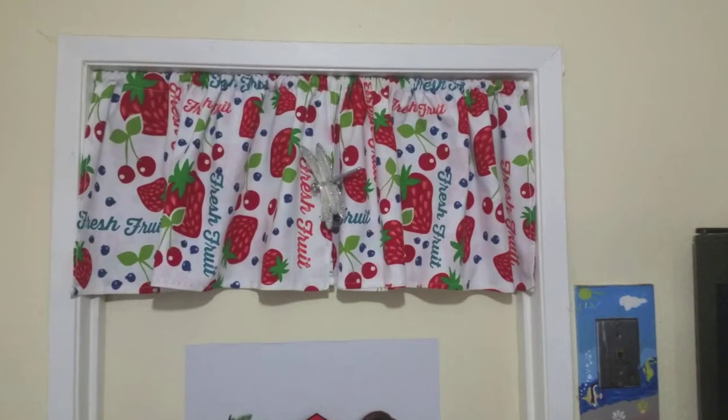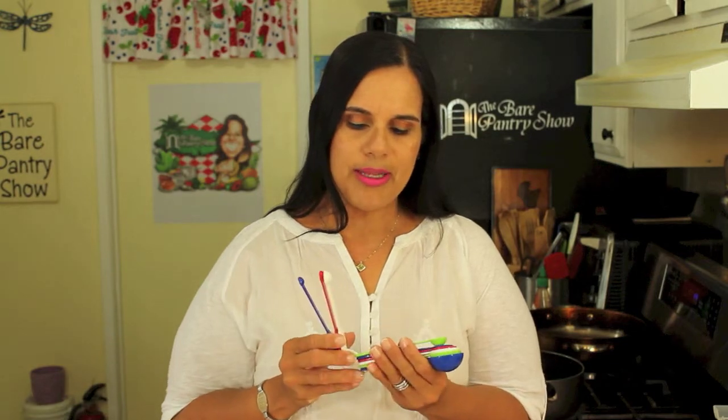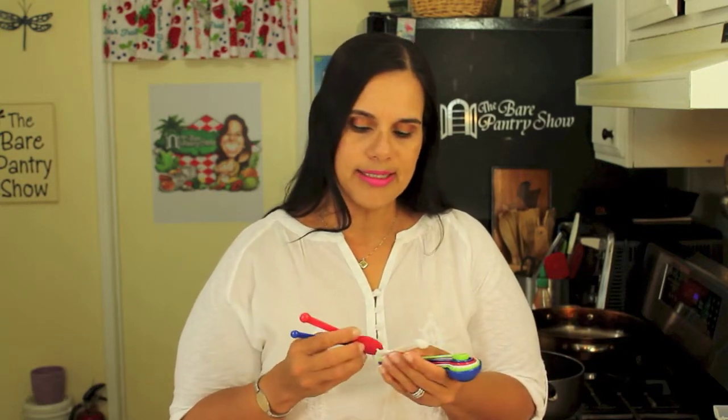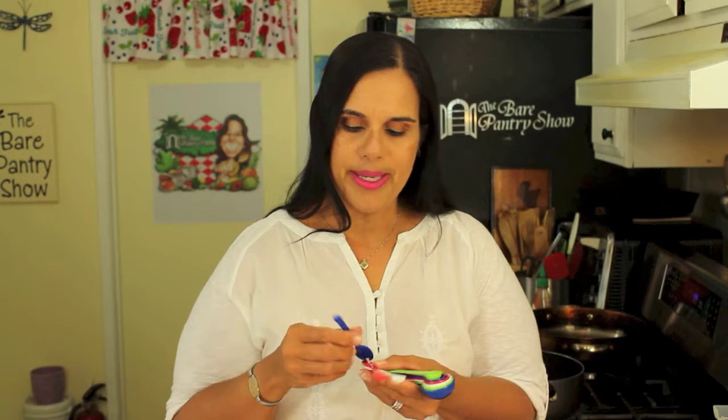I am so grateful for anything that anybody ever gives me at the show because I love to use beautiful things but I can't afford it all. The first thing — see the curtain hanging back there — was actually two dish towels that she brought that were so beautiful I turned them into curtains. Then she brought this spoon set, and it's not any old spoon set. It has so many different measurements: quarter teaspoon up to tablespoon, but also a dash, a pinch and a smidgen. That just kind of tickled me — it doesn't take much to excite me when it comes to cooking.